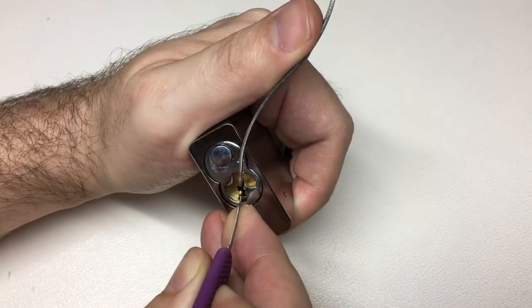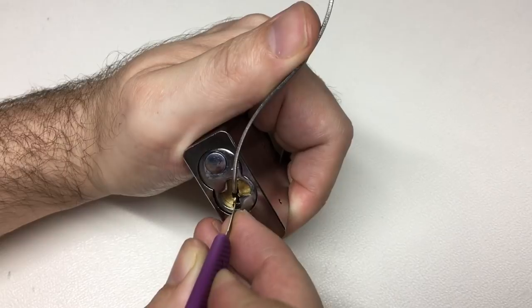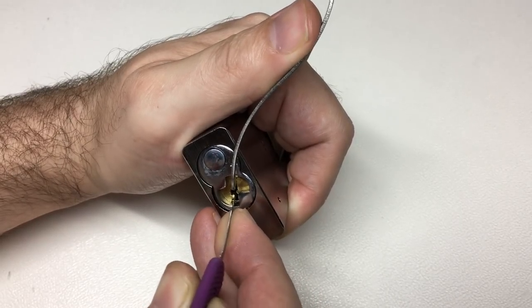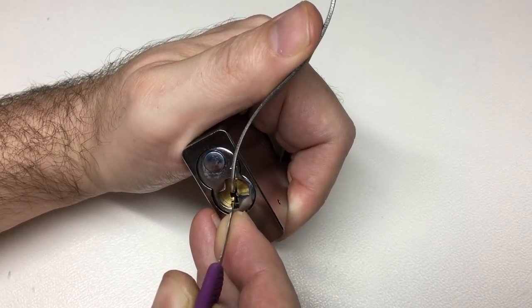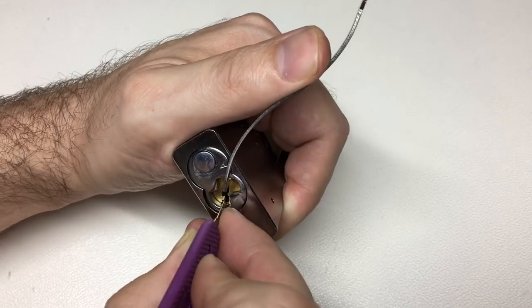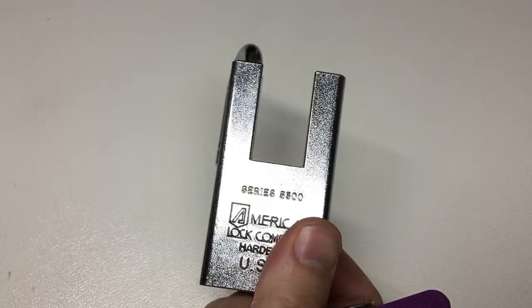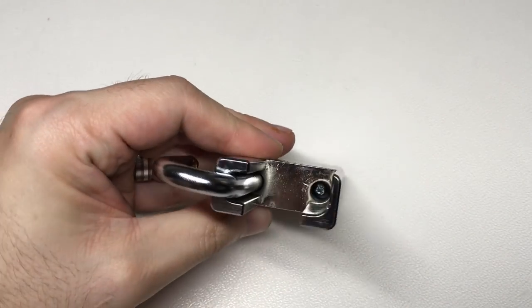Going in again — five, three, two, one. Back again. Five — little movement there. Back to wanting set, three, one into a false set and we're open. Wow. Yeah, just a really good fun lock. I mean, I could pick this all day. American locks are the best, genuinely.